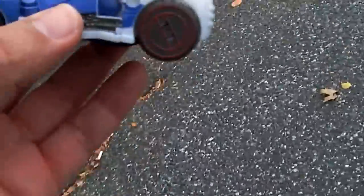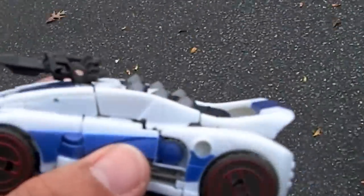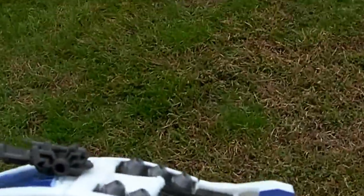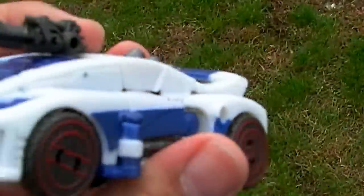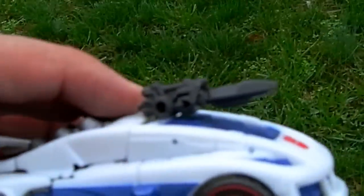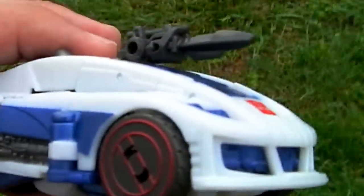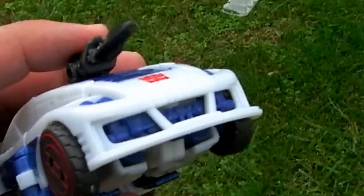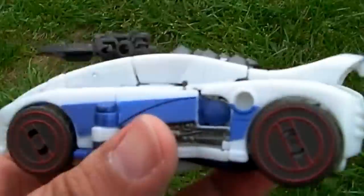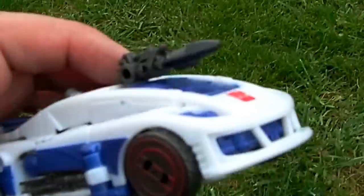I got this figure because I got the Fall of Cybertron game and beat it. The depiction of this character in Fall of Cybertron was really great — it reminded me a bit of G1 Jazz with Scatman Crothers, but without being overly stereotypical. I hated the way Michael Bay depicted Jazz. The car mode and robot mode were fine, but the whole wannabe gangsta thug thing sucked.